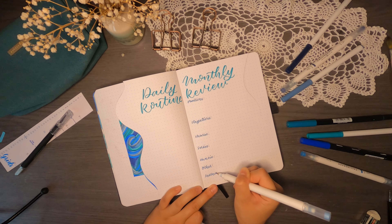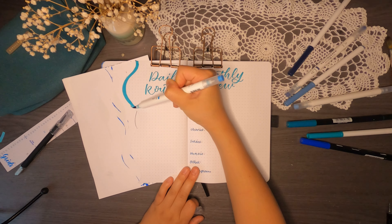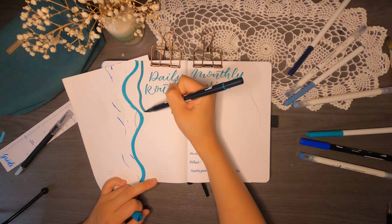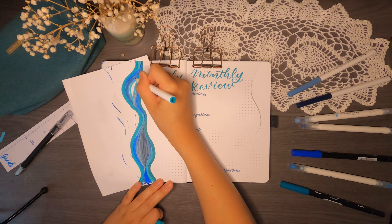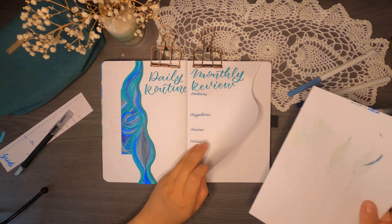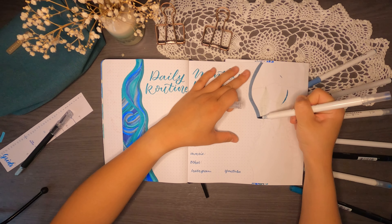For my monthly review I made the tiniest of mistakes — I wrote 'YouTube' too close to the edge of the page, meaning that when you close the previous tab you see the word YouTube. This isn't great since I want the tabs to have colour on them and no white space, because that's what waves look like. But it's not a big deal — I went over it and wrote 'YouTube' closer to the word 'Instagram'. I write these two here just so I can see my following at the beginning and at the end of the month.